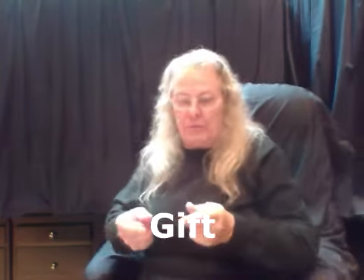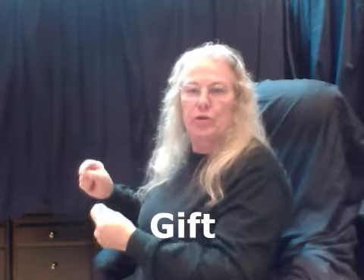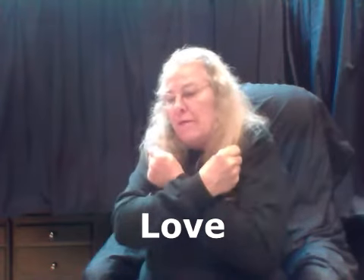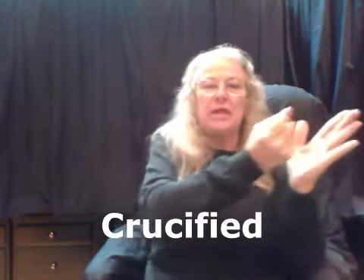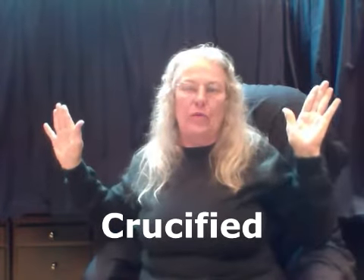Gift — both hands in an F formation with fingers in. You've got a hold of the gift and you're giving it away. Gift. Love — get a hold of it and hold it tight. Love. Crucified — putting the nails into the hands of Jesus and then stretching them out as if on the cross. Crucified.